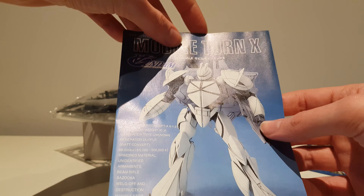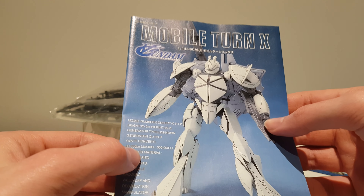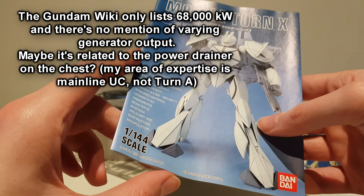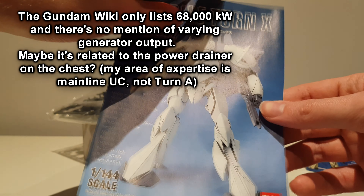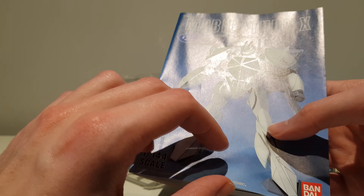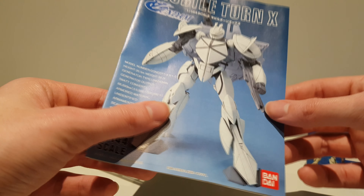Moving along — I guess this is a very white depiction of the Turn X. We get the usual spec sheet; we're not quite sure how much kilowatts it has — it might be anywhere from 5,000 up to 500,000. It's been a long time since I've seen Turn A, so I'm not sure if this was explained in the series, or if it has something to do with the maximum output with the Moonlight Butterfly, or maybe the old Turn X having full power output versus the newer Turn X and Turn A Gundam not really being able to operate at full power.